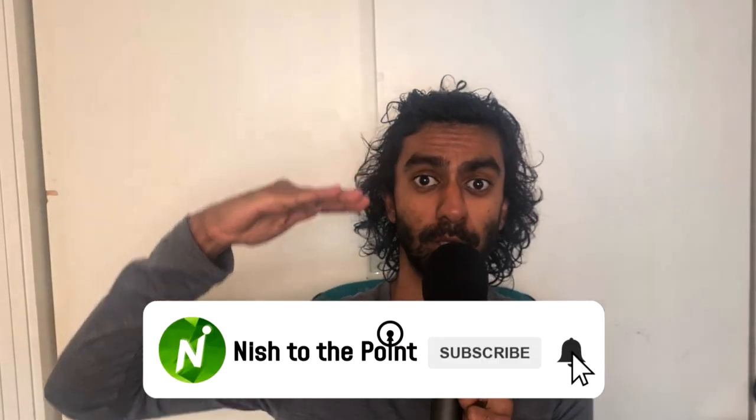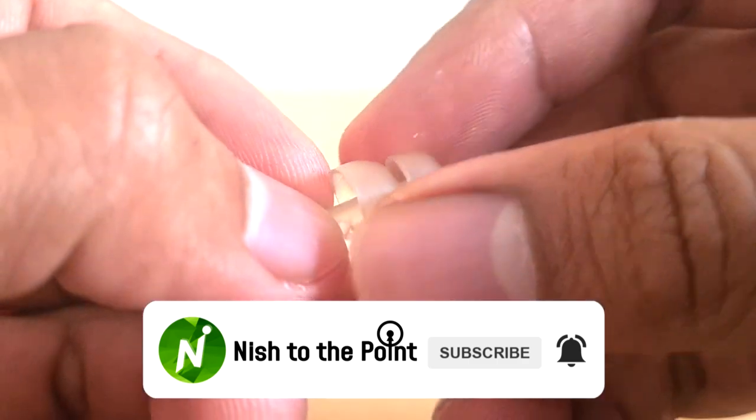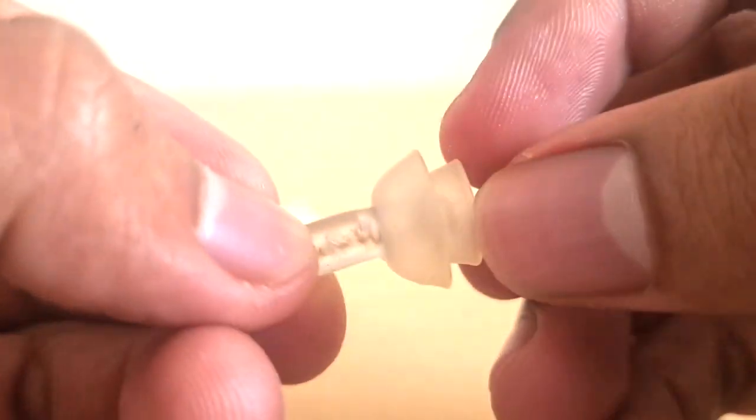The problem with foam earplugs is that they really mess up the sound in terms of the frequency spectrum, because they block out all of the high end, and you're left with a very dulled sound, and that's not particularly enjoyable to listen to. With these, however, the result is a pretty much pure attenuation of the sound — you're reducing the volume without losing all of the fidelity.